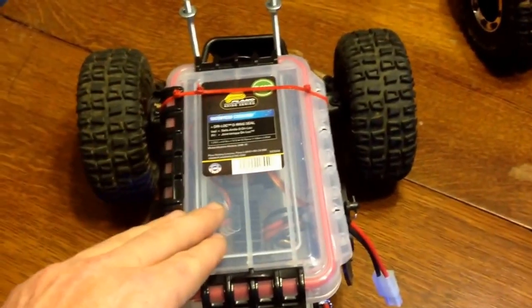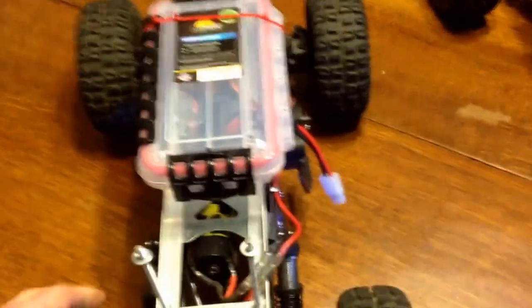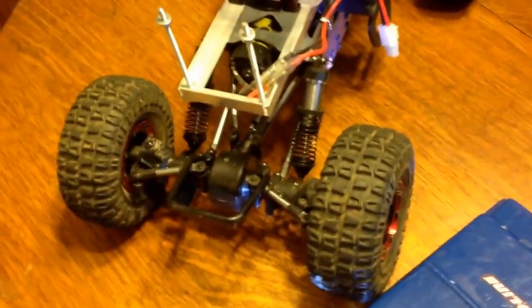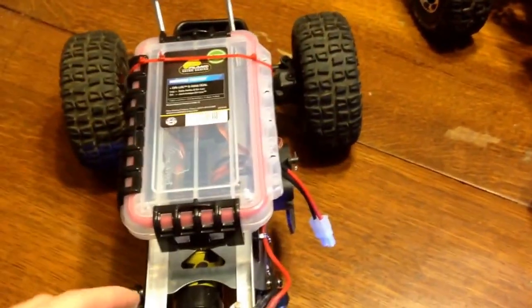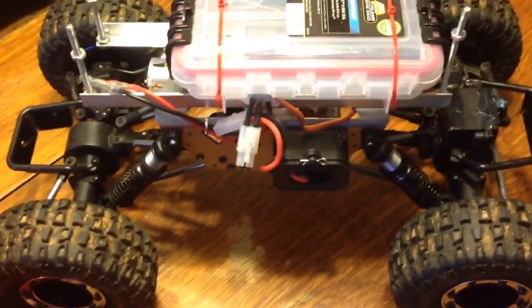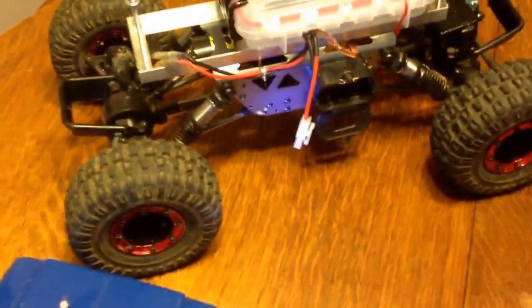Shocks are pretty good on these trucks — they're very adjustable. I was worried about putting all this stuff on top about body roll and everything. But with these adjustable heavy-duty shocks you can take all the body roll out and still have a nice soft suspension. I did replace all the shock oil right as soon as we got them, replaced with 100-weight Traxxas shock oil.